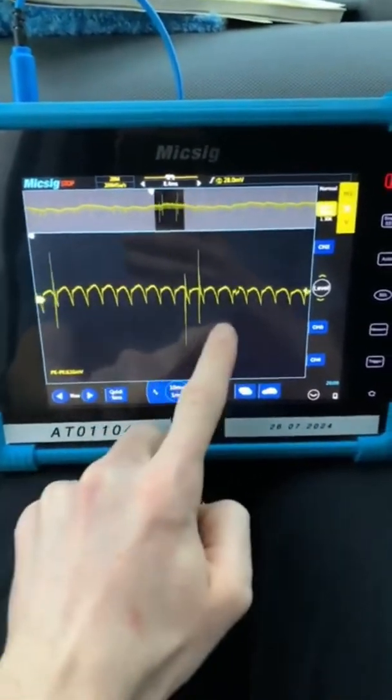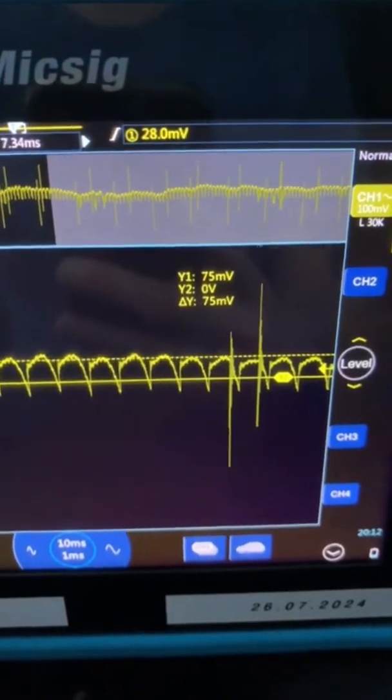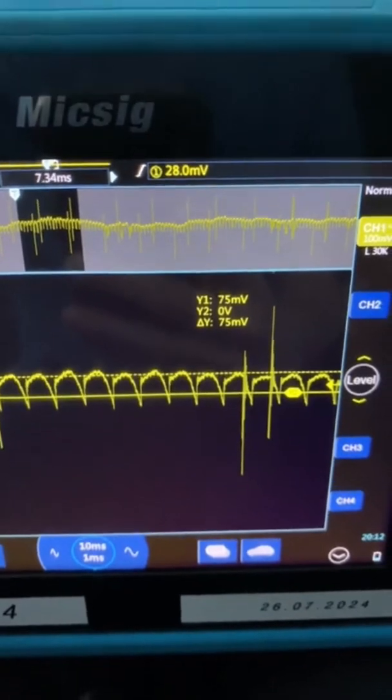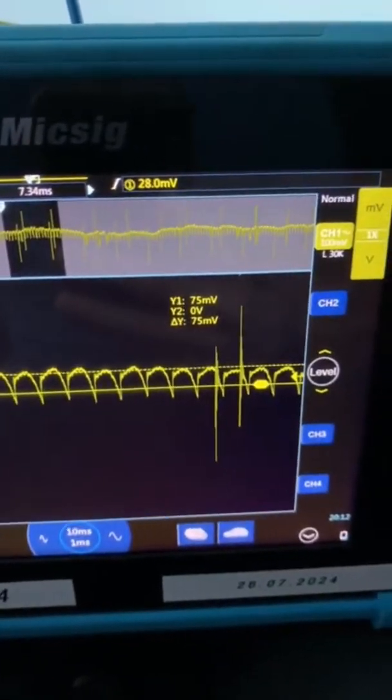So what we'll do is we'll measure what millivolts we've got. We're measuring about 75 millivolts and I believe anything up to 100 millivolts is good, from what I've been told. So that's a quick AC ripple test.